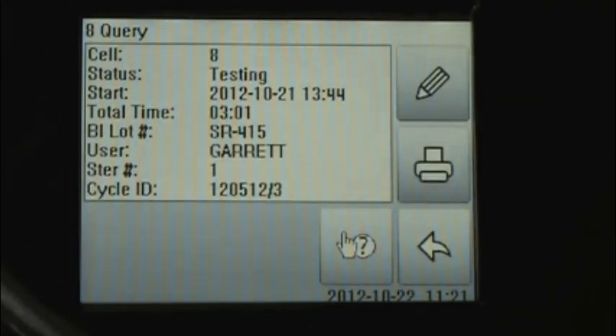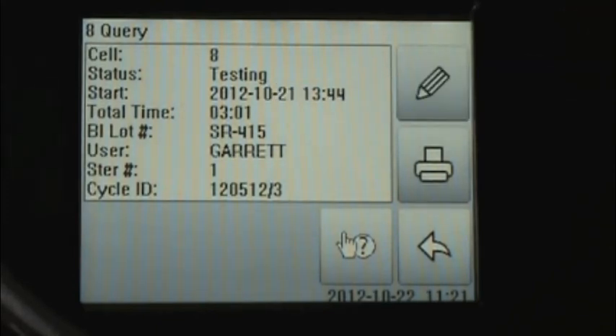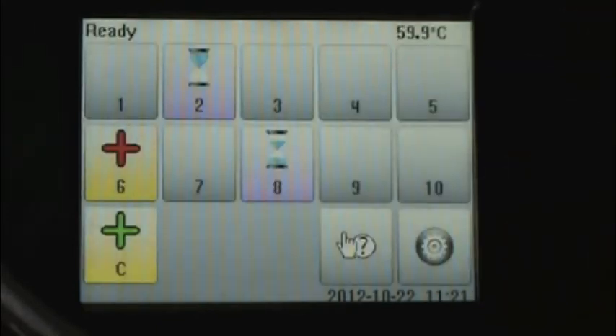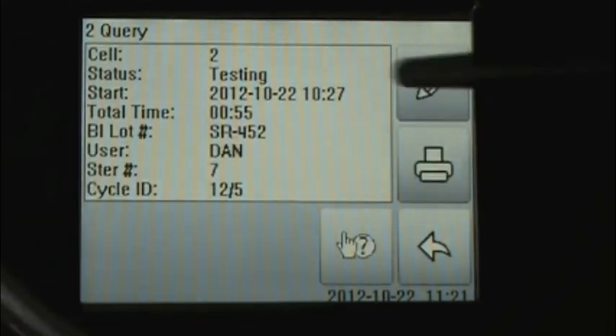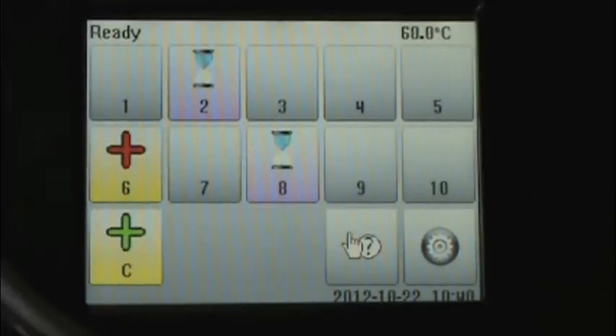Touch cell eight to see the query screen, and we see that this biological indicator has spent three hours, one minute in the incubator, compared to cell two which has spent only 55 minutes thus far. The gear symbol in the bottom right-hand corner indicates incubator settings.